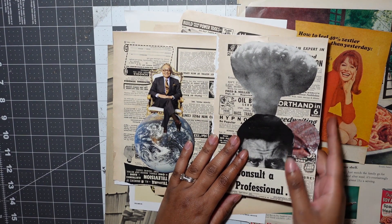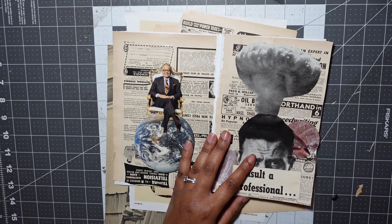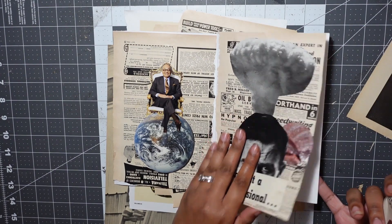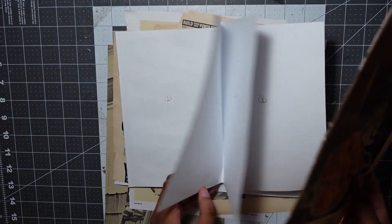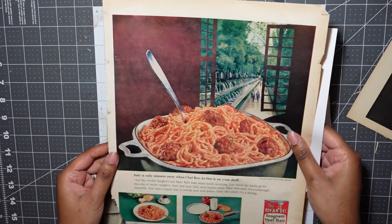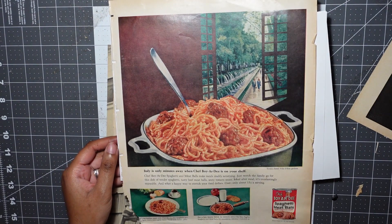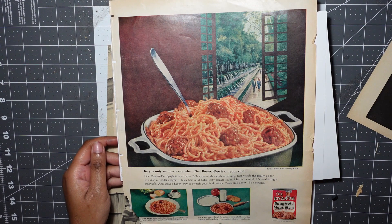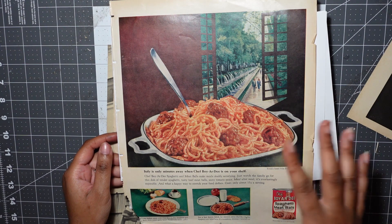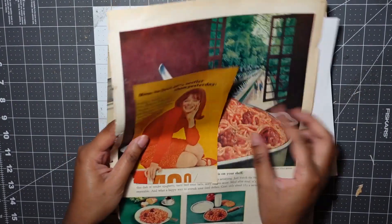So let's start putting things together. This bowl of spaghetti is pretty wide, so this might have to be the centerfold — and I'm okay with that. Normally I obsess over the centerfold, wanting it to be the most interesting thing. But for this one, we're just going to have some fun. I just want to let loose and make something, so this is going to be a perfectly fine centerfold. We're going to save that for the middle.